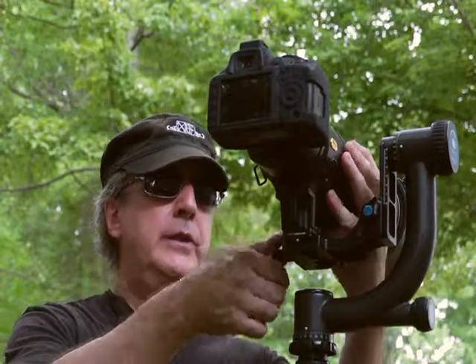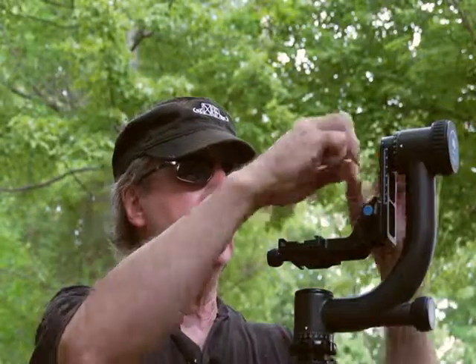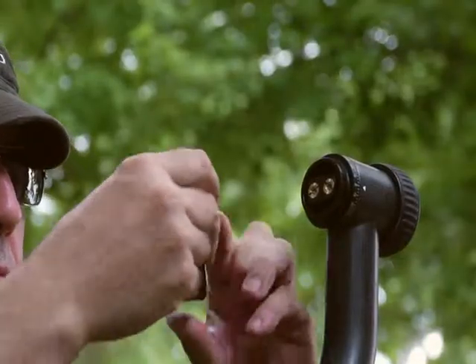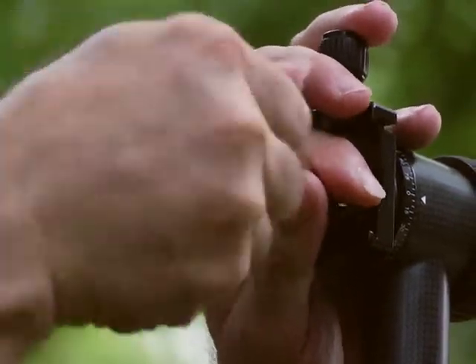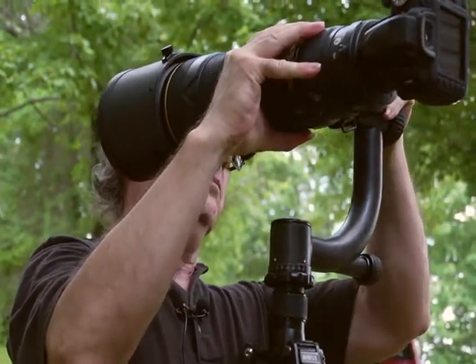We can also mount it on side mount. Converting from the full head to the side mount in the field is very easy. We start by removing the lens and camera combination. In the kit, we have an Allen wrench. We remove the full gimbal. It's important to make sure before actually mounting the camera and lens combination that you've tightened these as much as possible.